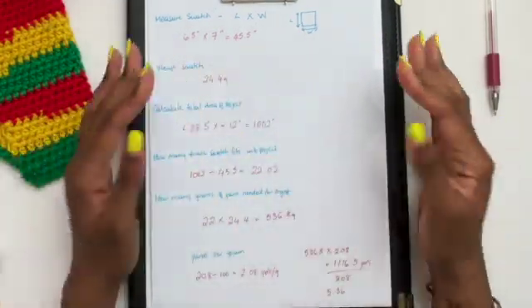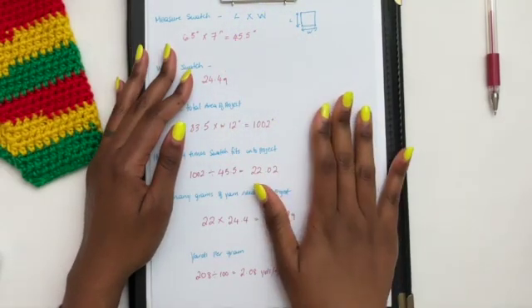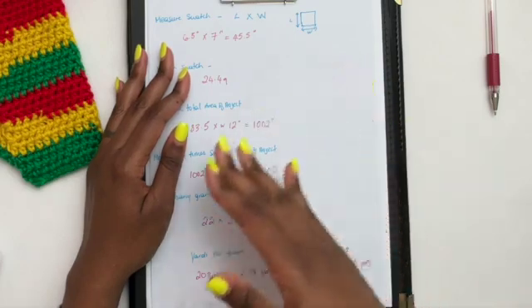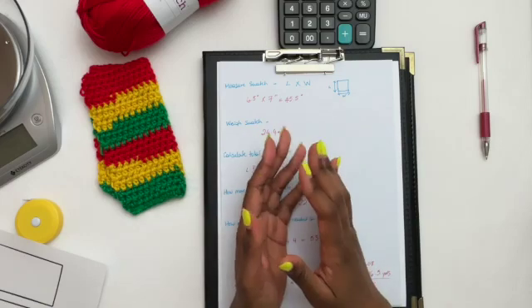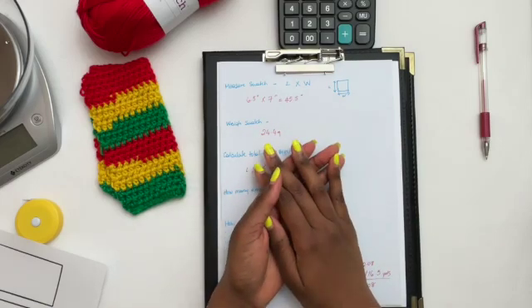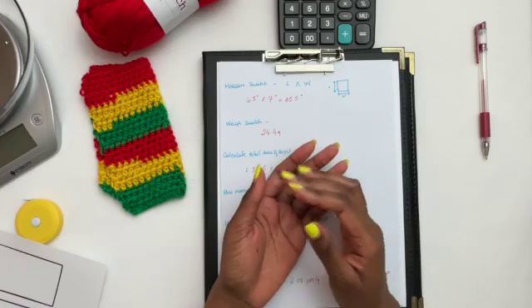Don't worry if this feels overwhelming — I'm going to write all of these steps out in the description so you can make notes and follow along as you watch the video. I hope you found this helpful! If you did, please share it with someone who could use this information, like the video, and subscribe to my channel. Until next time, take care and bye for now!